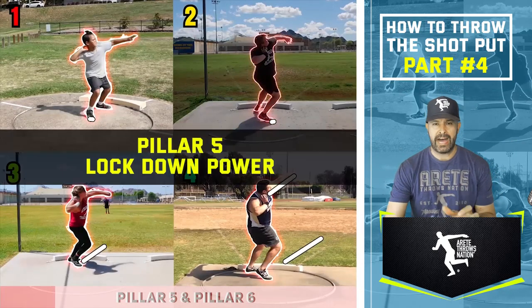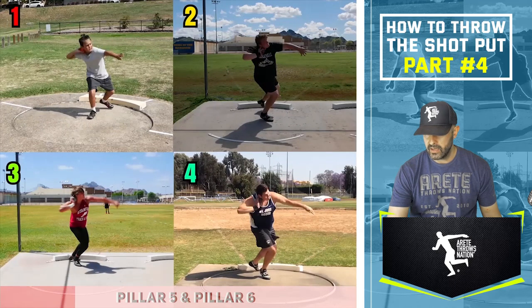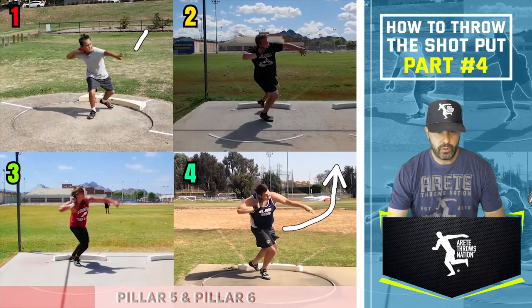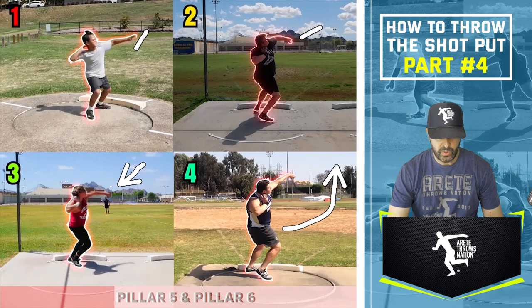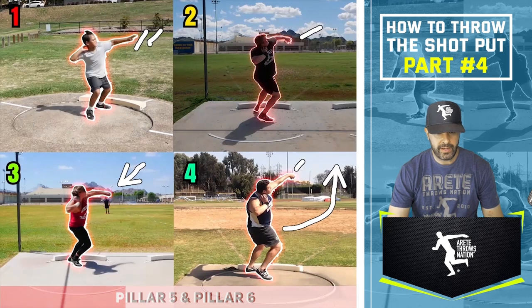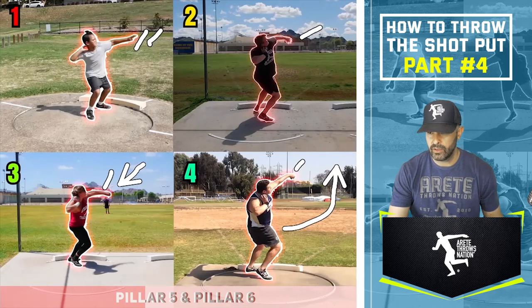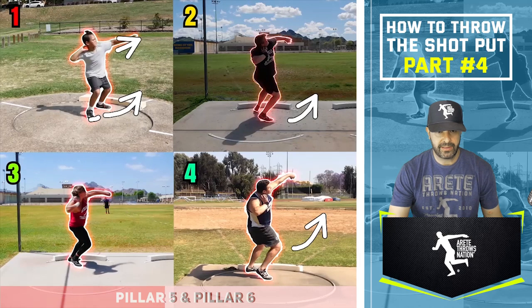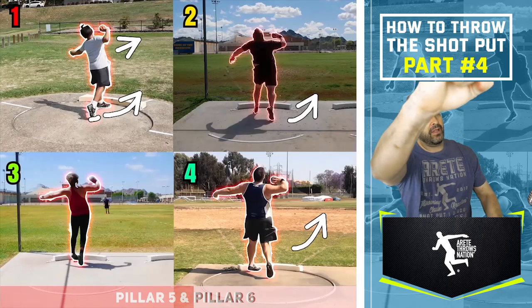The key in pillar five is the beginning of the power position. We want to come out of the throw and open — the arm is coming out because we want to stay as long as possible through the finish. Look at thrower number one: he does a great job of staying long. Thrower number two is shortening that a little bit. Thrower number three is doing a pretty good job as well. You'll really notice the length on four and number one. We stay on the ball of the foot, take the left side nice and long, setting up pillar six.